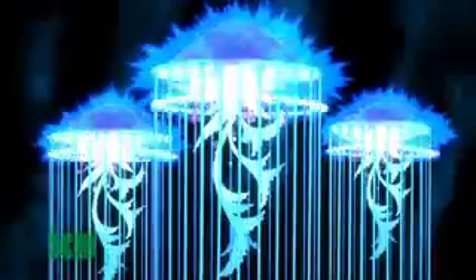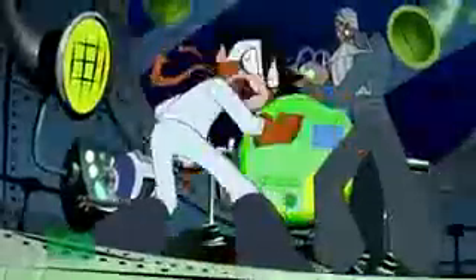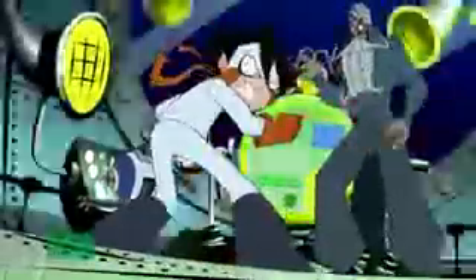FIRE ENERGY TORPEDOES! Making team! Underwater mode now! No! It's much too dangerous!